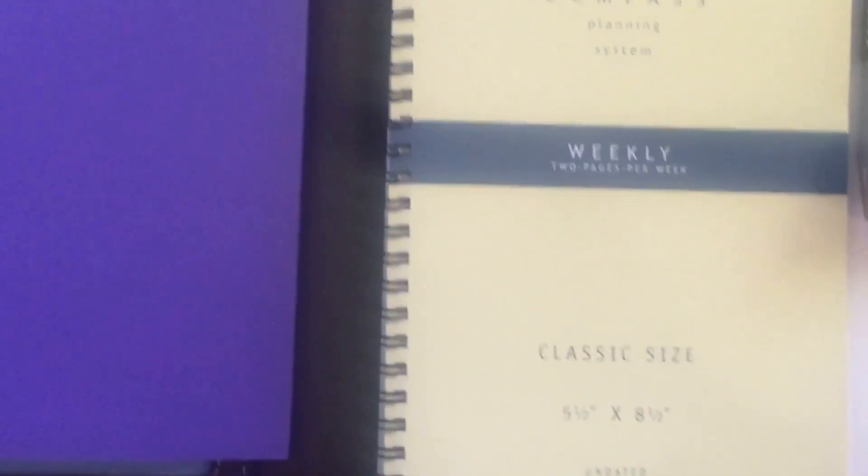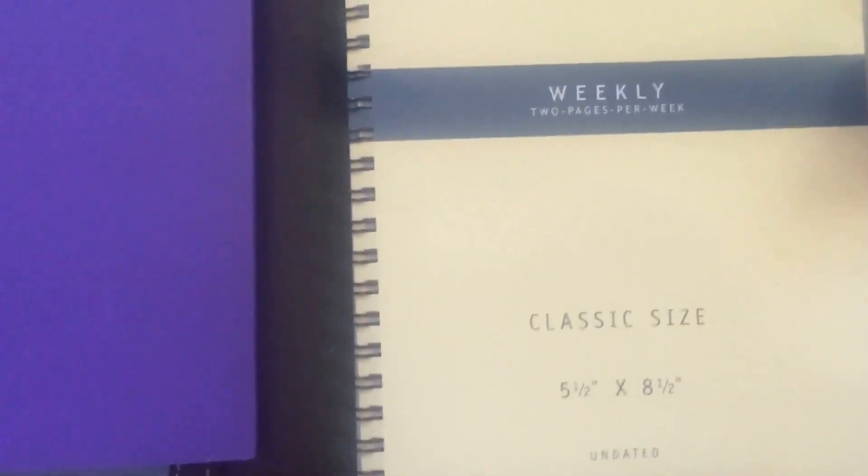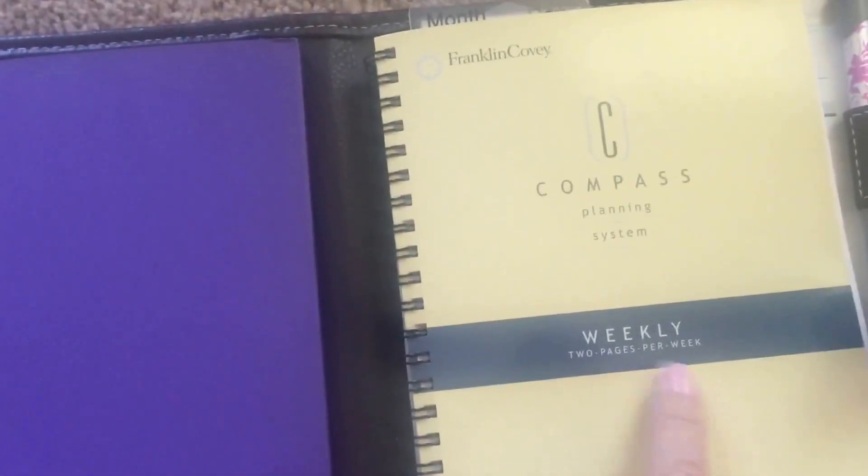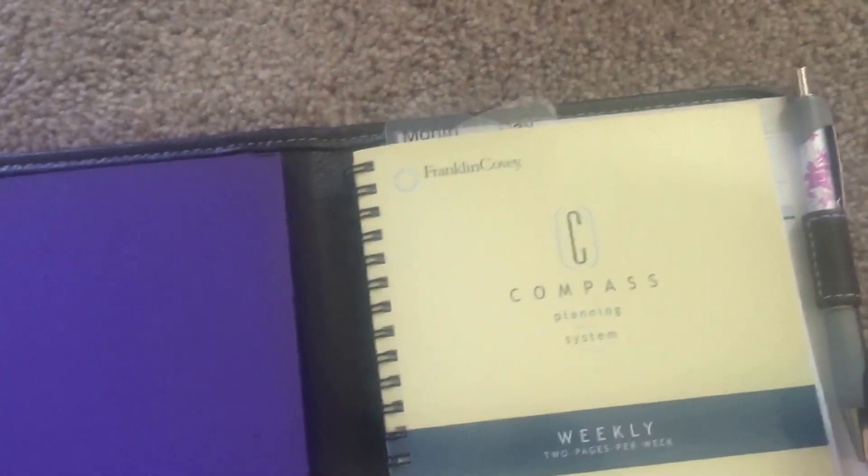This is called the Compass Planning System. Classic size, which is five and a half by eight and a half. And it's the undated weekly — two pages per week is what it says on here.